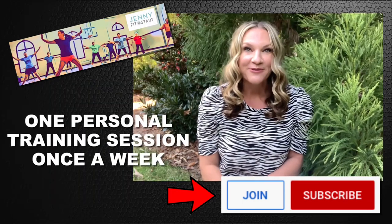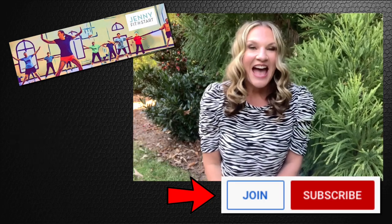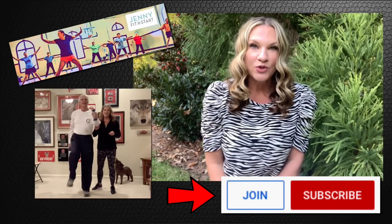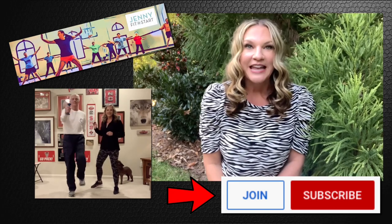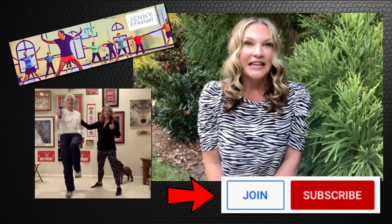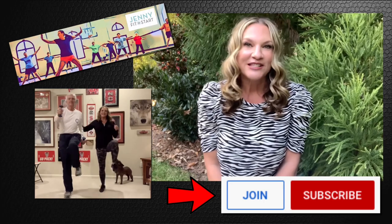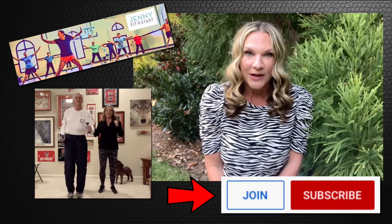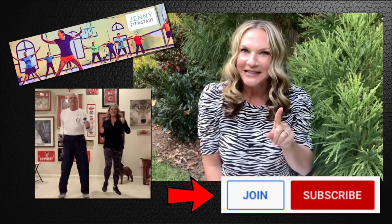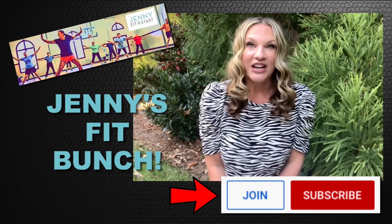Second, you get a prerecorded personal training session once a week. I will videotape myself leading you through a 30-minute lesson, which will target age-appropriate and safe exercises to help with building bone and muscle strength, increase balance, improve posture, aid in weight loss, and increase flexibility. Each week will be fun and different — you will never know what I have up my sleeves. These private lessons will only be available to Jenny's Fit Bunch.